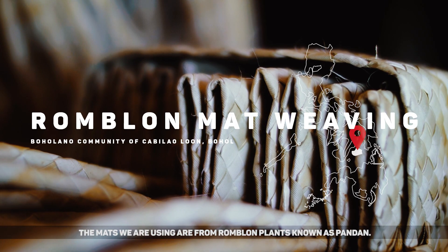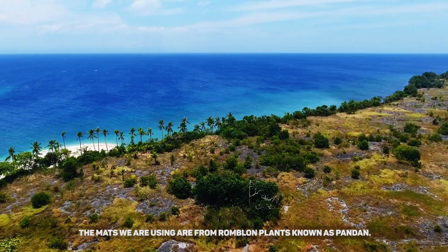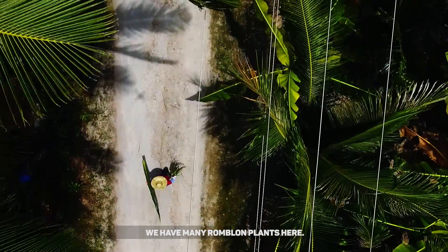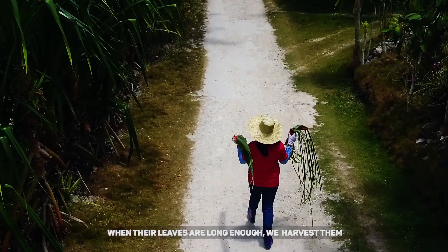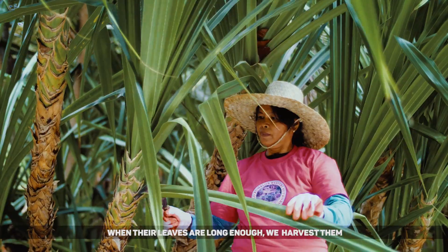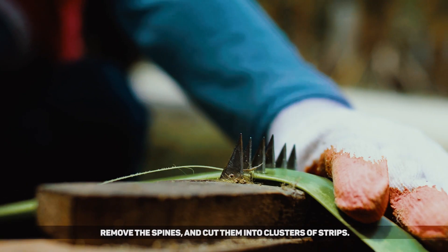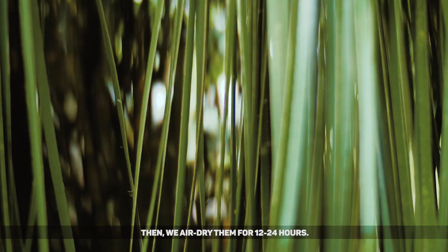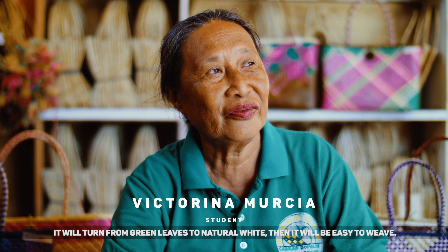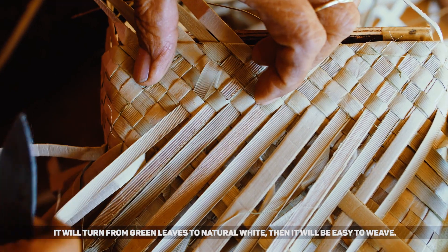The mats we are using are from Rumlum plants, known as pandan. We have many plants here of Rumlum. When the leaves are long enough, we cut them and reduce the strips. After that, we air dry them from 12 to 24 hours — they turn from green leaves to natural white until they are easy to work with.